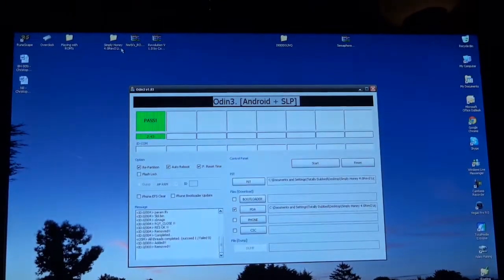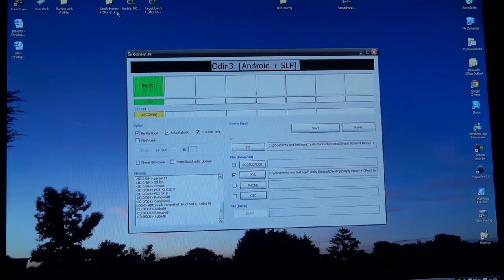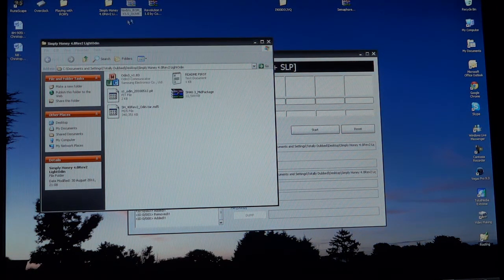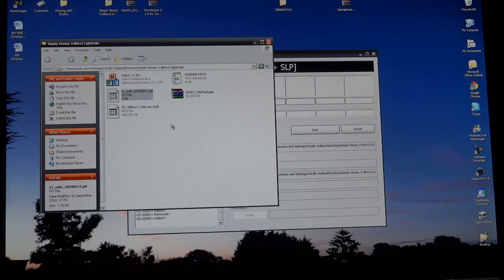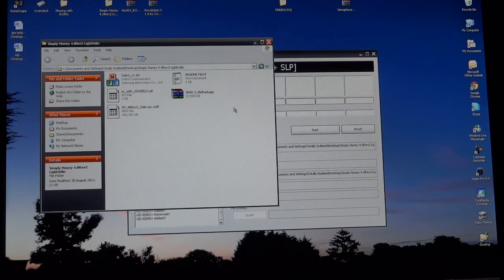As that reboots, I'm going to show you on the computer what you have to do in Odin. First of all, you're going to download the lite version of the ROM. You'll get a zip file and you're going to extract that zip file and get a folder. In that folder you'll get four files: readme, Odin, 512PIT, and a .tar.md5 file.